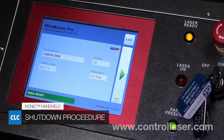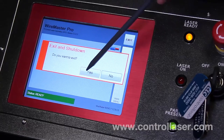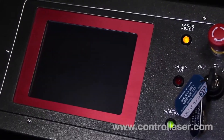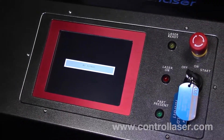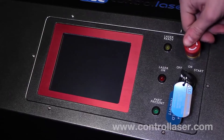The NONIC handheld shutdown procedure. First, you want to make sure you're on the software home screen, then click exit, and then yes. This will close out the software and shut down Windows. Once Windows is shut down, you can move the key to the off position, then click the switch on the side, and then depress the e-stop.